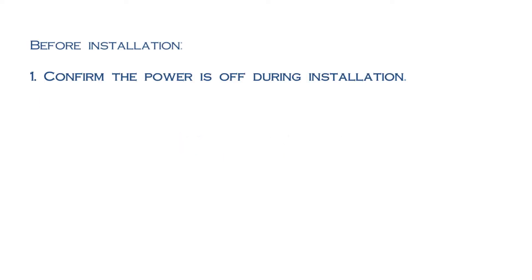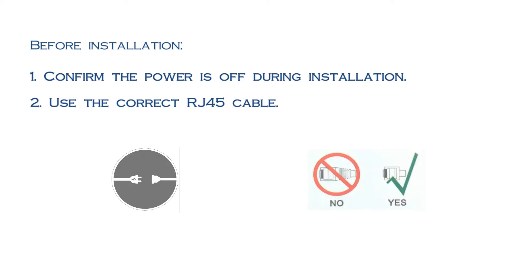First things first, for safety concerns, please make sure on-site power is completely turned off before you get started. Please only use our recommended network cable in the installation.